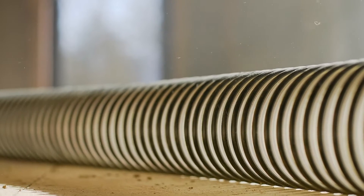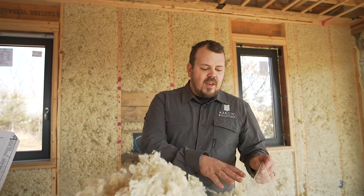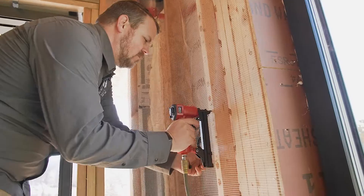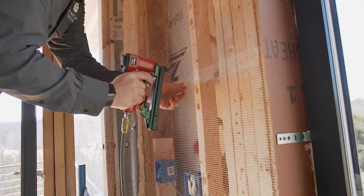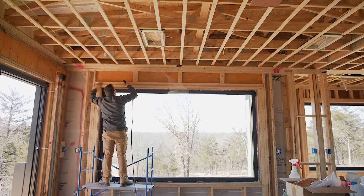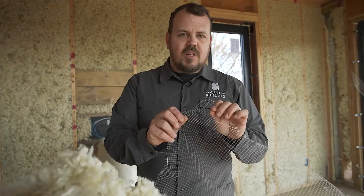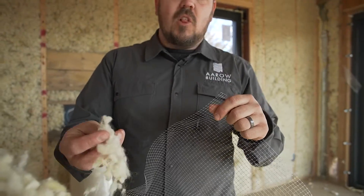So you have a minimum of two crew members, a vacuum on site, and you're fluffing the wool and getting it into the wall. We net the wall just like normal, stapling with a T-50 Arrow staple using their preferred mesh. This mesh has a much larger aperture than what you see from cellulose or fiberglass, in part because this is a larger fiber.